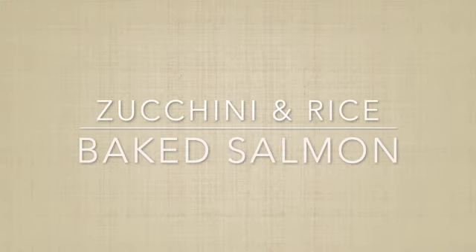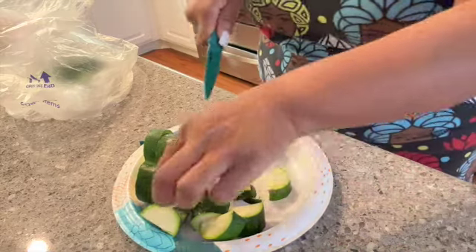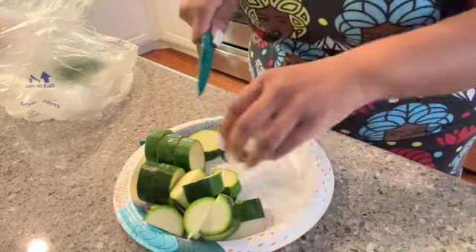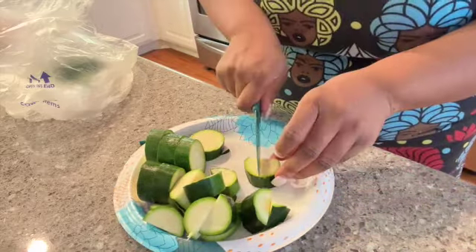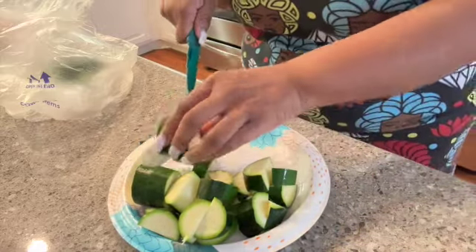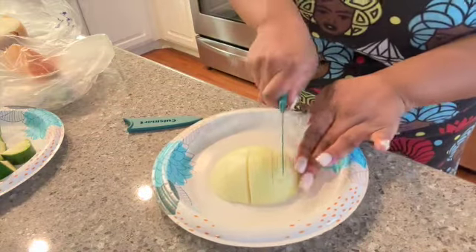We're starting with baked salmon, which is one of my favorites, zucchini and rice. I am a zucchini girl — I love it grilled, roasted, sautéed, breaded and fried. Any way you can cook zucchini, I'm gonna eat it. This time I wanted chunky pieces sautéed with some onions — y'all know I put onions in everything.